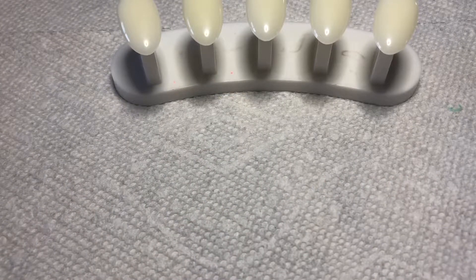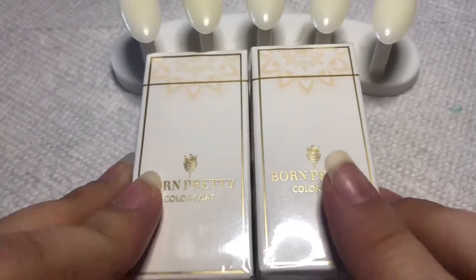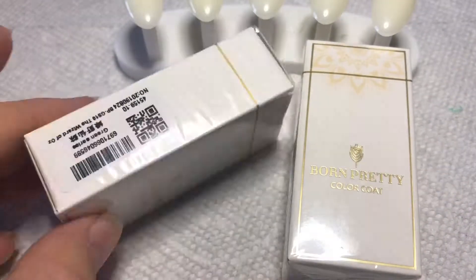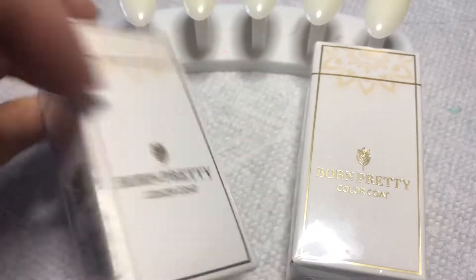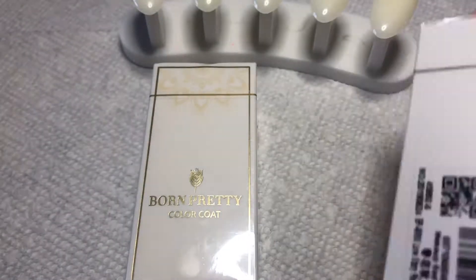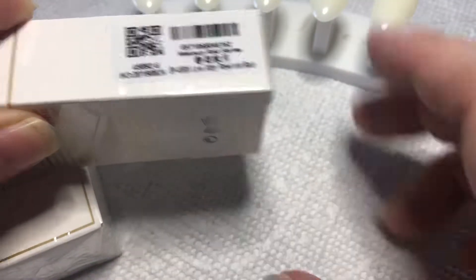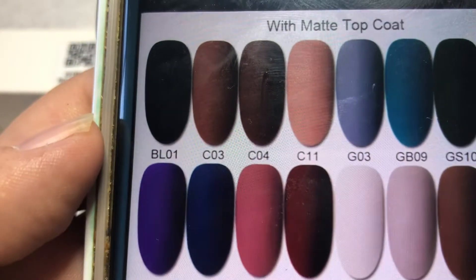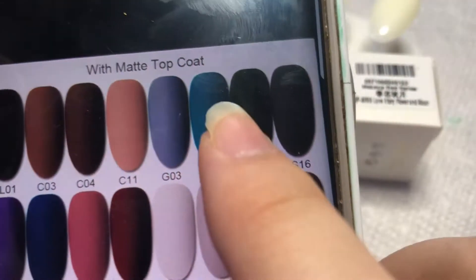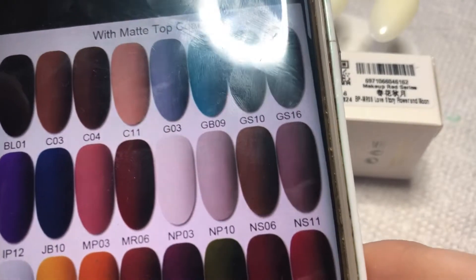Hi guys, welcome back to the channel! Today I have a Born Pretty Store review for you. These are some of their new UV LED gels, perfect for the upcoming holidays, especially Christmas. I chose two beautiful colors which I'm going to show you right now. I'll also be posting the links down below, so make sure you check those out, and I'll be posting a 10% off discount code for you guys.